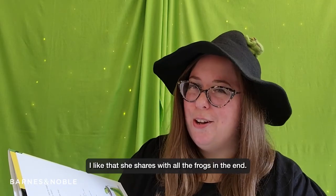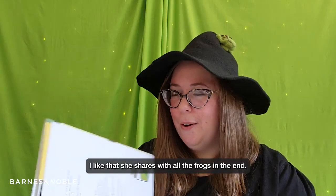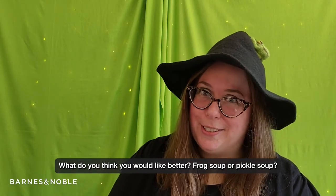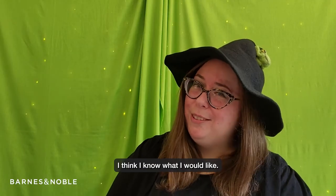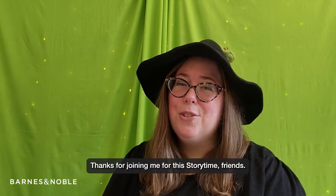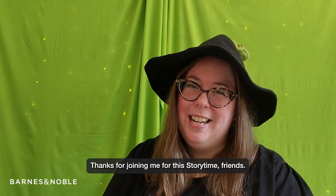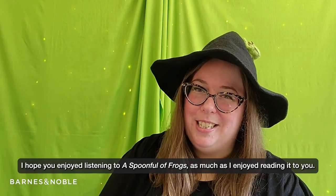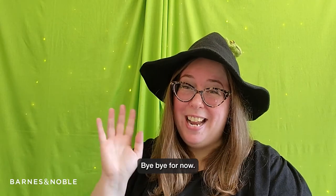I like that she shares with all the frogs in the end. What do you think you would like better — frog soup or pickle soup? I think I know what I would like. Thanks for joining me for this storytime, friends. I hope you enjoyed listening to A Spoonful of Frogs as much as I enjoyed reading it to you. Bye-bye for now!